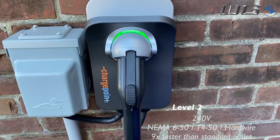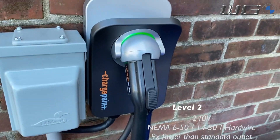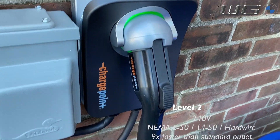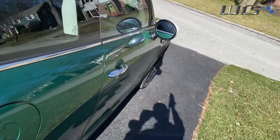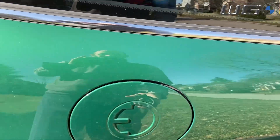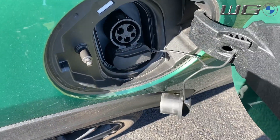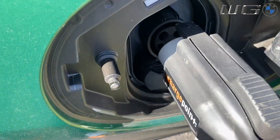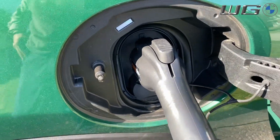Here we are at a level two charger — this is the kind you can get at your home. This one is the ChargePoint charger; it gives Wi-Fi capabilities so I can check up on my usage from the ChargePoint app. Just as you would at a dealership, this is a home charger that works on a 50-amp service. You simply bring it to your car, pop it open, take the little cover off, and plug in.